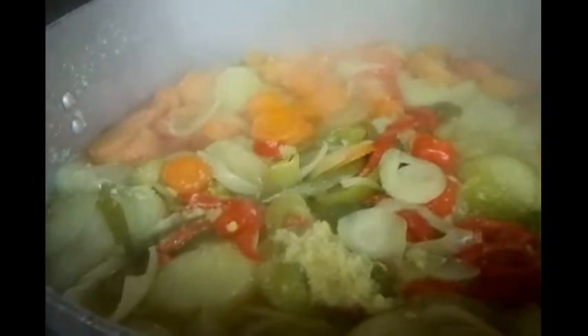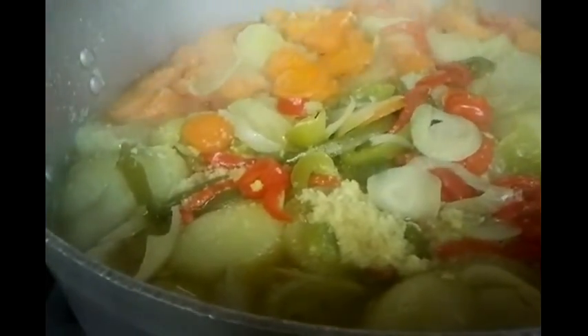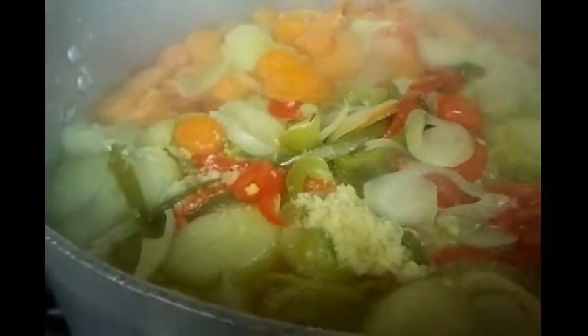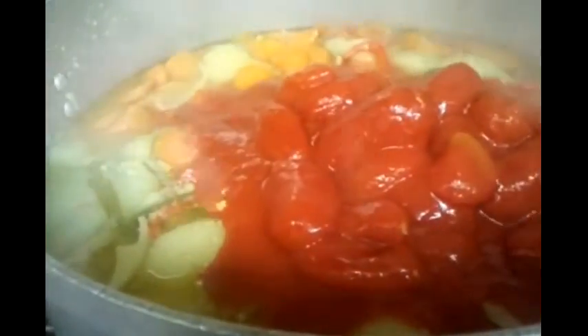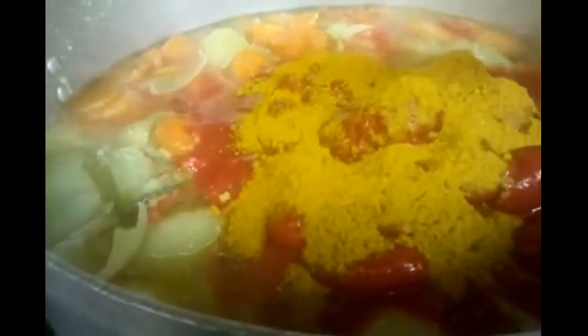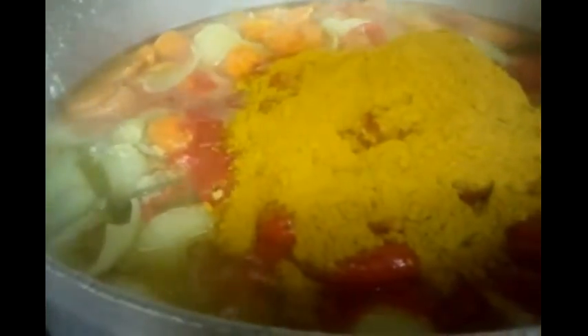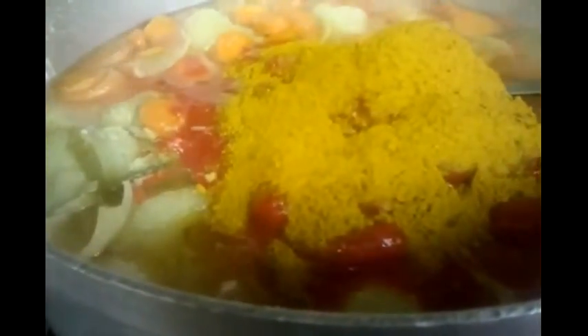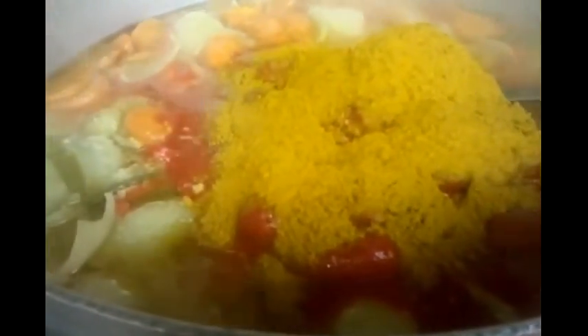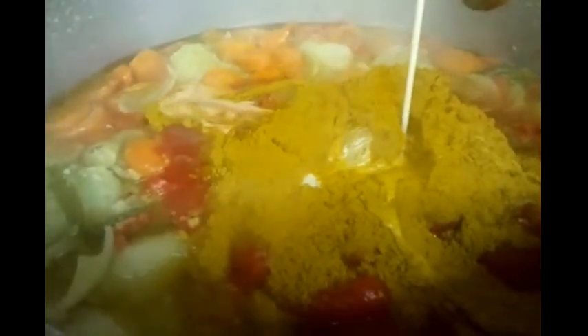Update: we've been cooking for about one hour twenty minutes now. We're adding one and a half kilograms of peeled tomatoes, three large spoonfuls of mixed curry powder, and one can of coconut milk into the pot and mixing it all together.